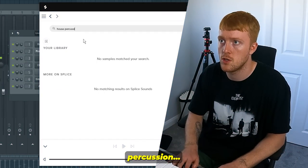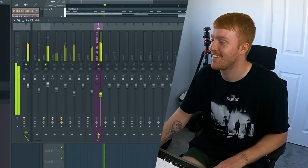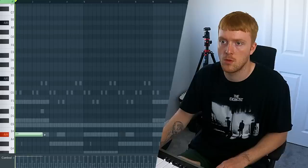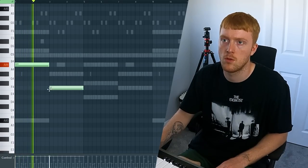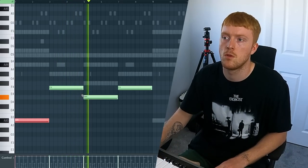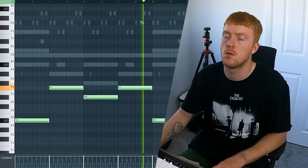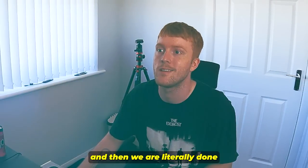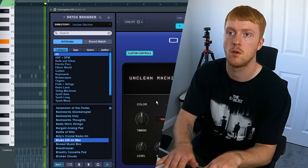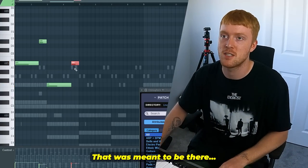I'm gonna give it a little bit of a bounce with like a Shaper Box. House percussion. It's missing that nice deep bass, isn't it? Nice little synth, and then we're literally done. That was meant to be there.